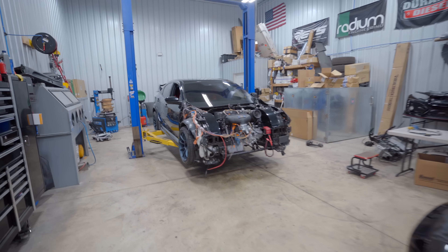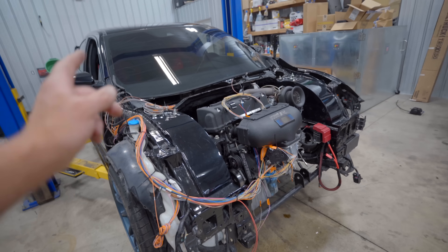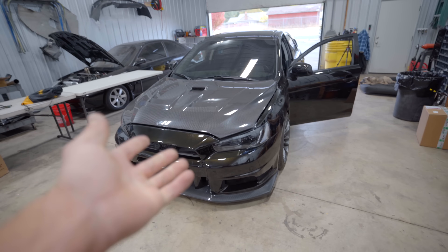We are finally getting the yellow Evo 8 tuned. Today is going to be a day of buttoning up this build and also getting the yellow Evo 8 ready for the dyno. Sometimes waiting on parts — like what we're waiting on right now, all the wiring connectors and loom to finish up this engine harness — is very frustrating, but in this case it works out perfectly.